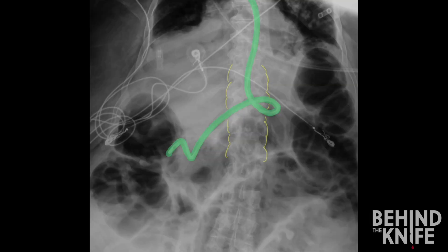Here is an example of a nasogastric tube that is post-pyloric, or placed into the duodenum. The tube is highlighted in green, and you can see it entering the left upper quadrant and then crossing over the spine into the right upper quadrant. If your nasogastric tube crosses the spine, then the tip is likely in the duodenum.